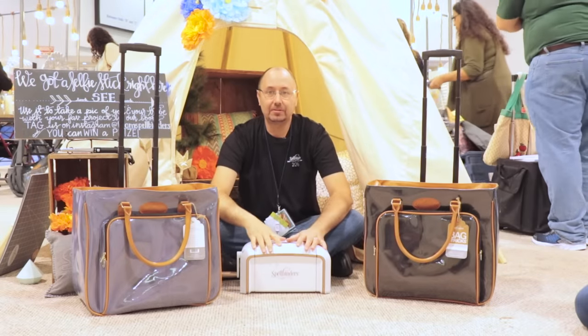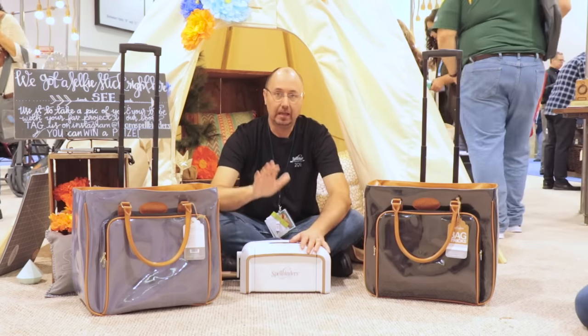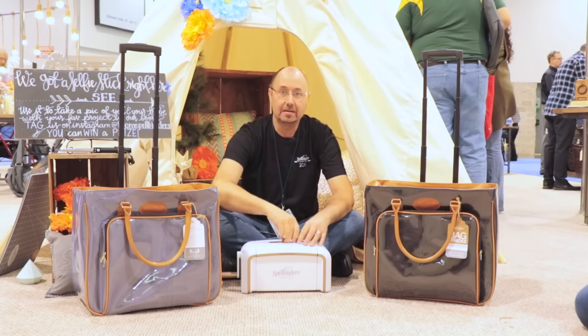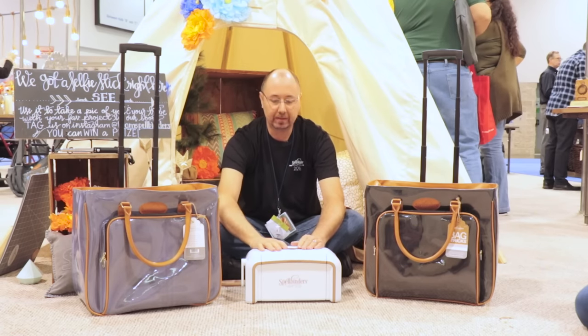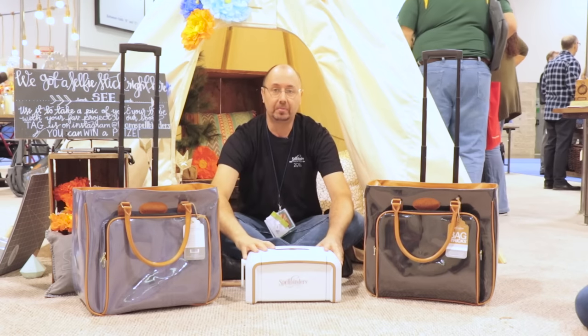Hi, everybody. Welcome back. I'm Denzel at Spellbinders. We're here at CHA introducing all of our new products. By now, you've probably seen the Platinum machine — the best machine on the marketplace today. So you're familiar with the Platinum; we've got lots of videos about the Platinum, but we want to show you all the other stuff that we're building to support the Platinum machine.